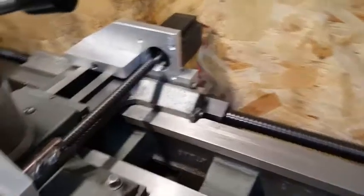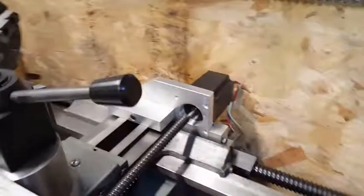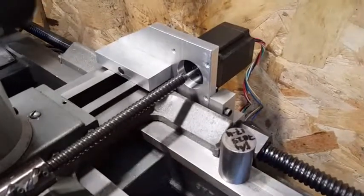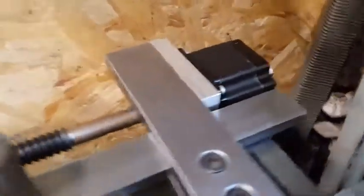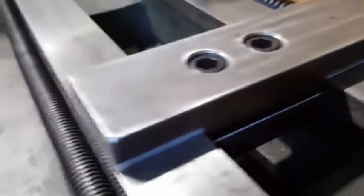I've got the motor mounts done and the ball screws in place. The last piece I've got to build are the couplers that are going to couple the ball screw to the motor. I've got two pieces of stainless steel I'm going to build those couplers out of. I can see everything lined up down there, and I've got the bracket back here that the motor is mounted to, bolted to the cross piece.